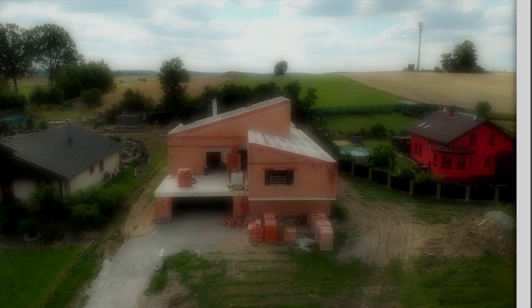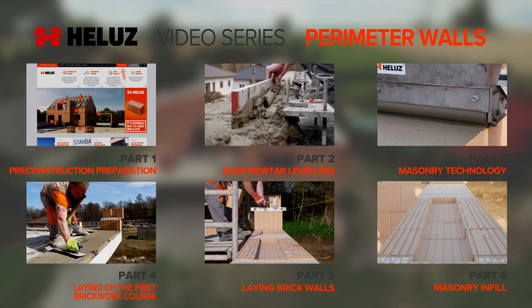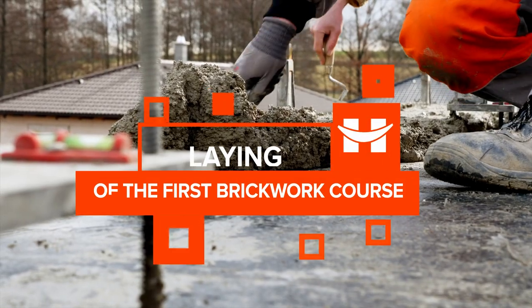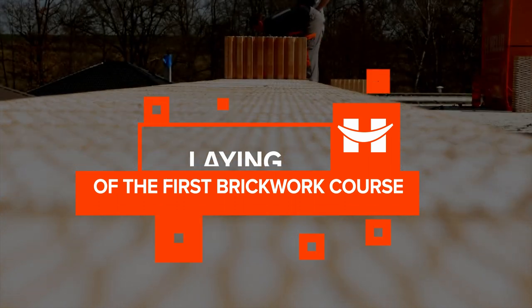Welcome to the next part of our series of video tutorials on masonry construction using the complete Hellu's construction system. You have successfully mastered the mortar leveling. Today we will focus on laying of the first brickwork course.